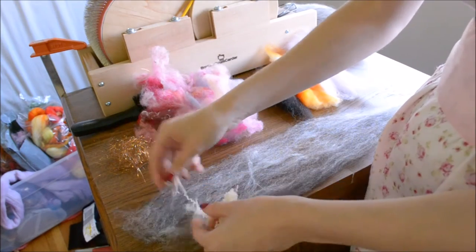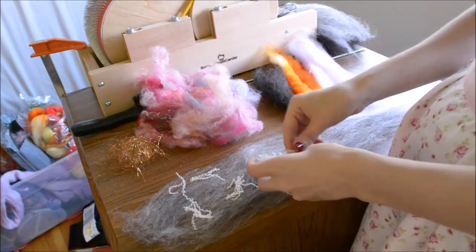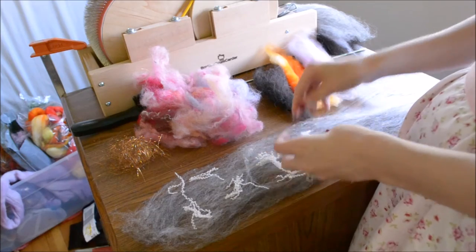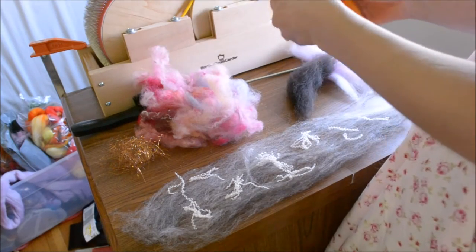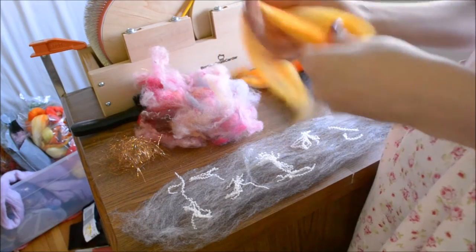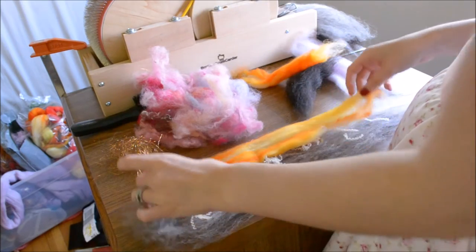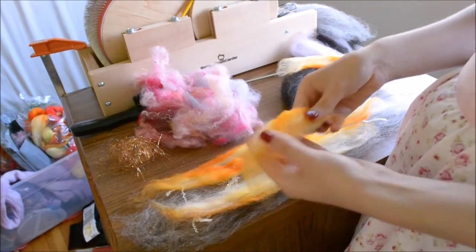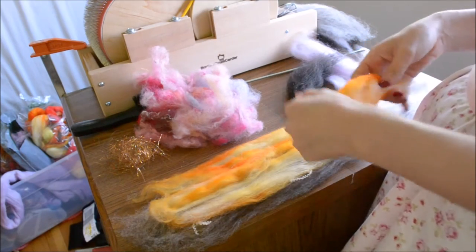I have some cashmere bits and pieces to lay in, and then I'm going to put some of this nylon. Now if you choose to do a smaller sandwich, you don't have to do all this drafting first. For this demo, I really wanted to show you the layers in detail, and when you make things larger, details are easier to see.